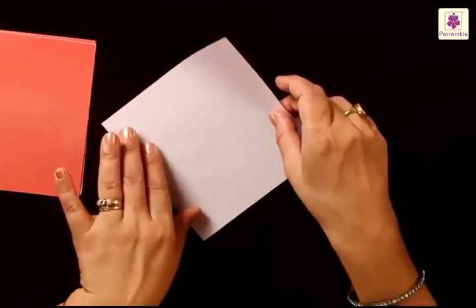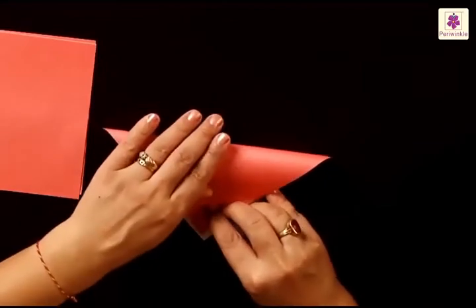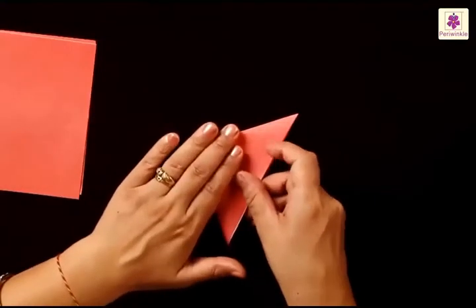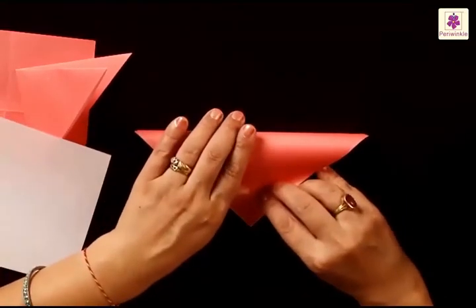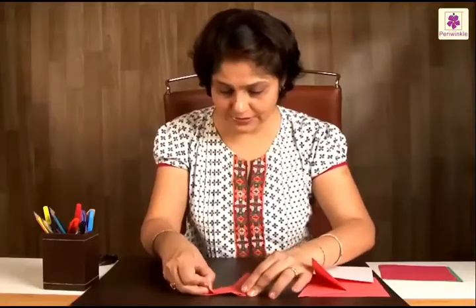We take a colored sheet and fold it like this — turn the paper, have the corner upwards, and fold it from top to bottom. We need two colored sides on the top, and two with the white on the top. So, let's have the colored one first and fold it from left to right. The second one also gets folded in the same way: take a square sheet, fold the top corner to the bottom, then fold it from left to right. Two pieces have been folded in exactly the same way. We keep them aside for a while.